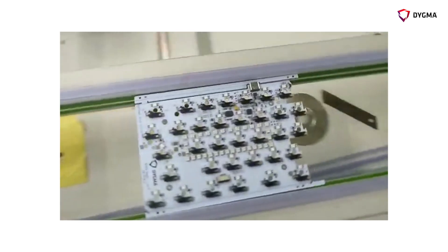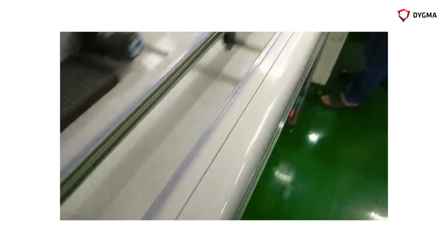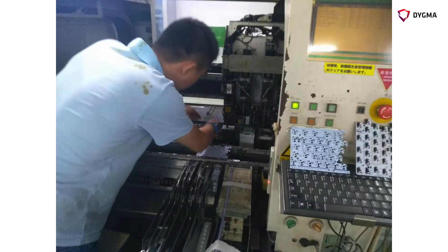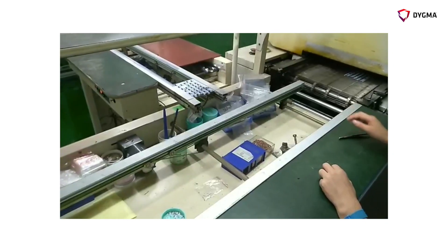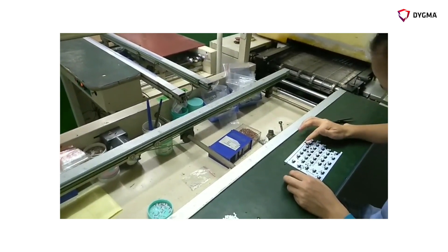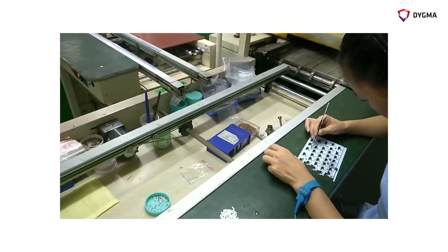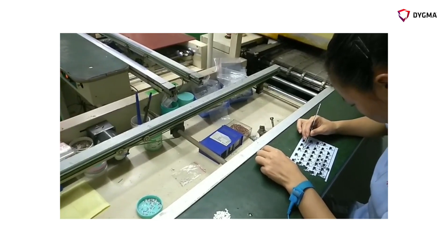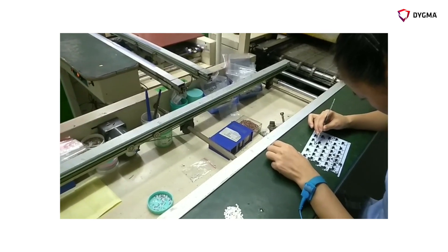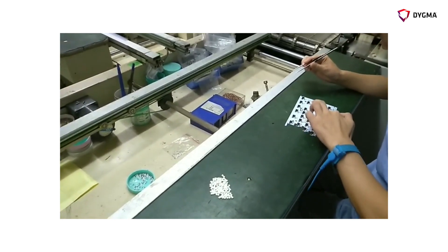One thing I learned from watching this process is that, at least for the first few hundred boards, there's a lot of fine-tuning of the machines as the line is running. Someone is always checking the boards and talking to the engineer about little problems. One issue has been that the USB-C connector is not always fully pushed down, and we've seen a problem with the FPC connectors as well. They pass that information to the engineer in charge and make little tweaks as the line is running.